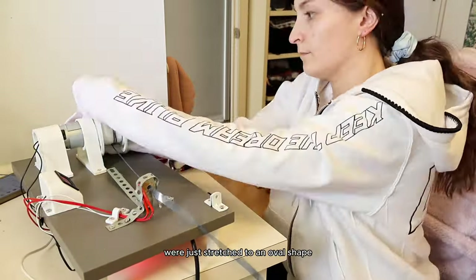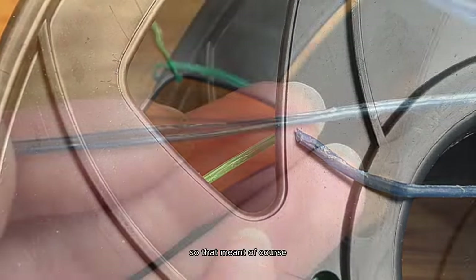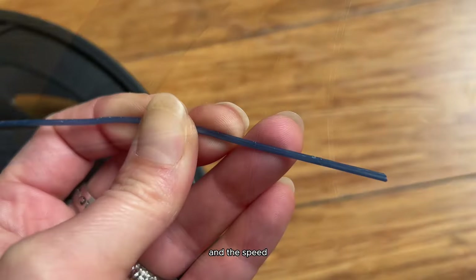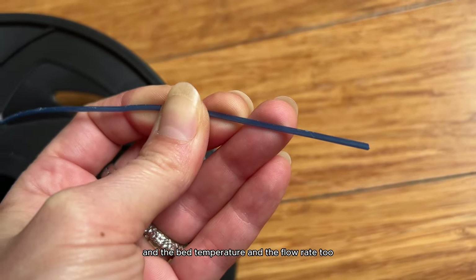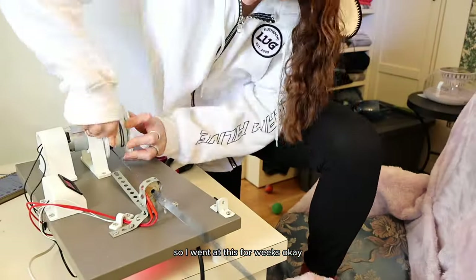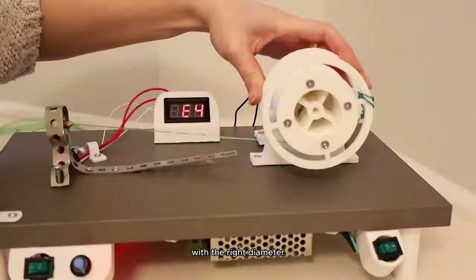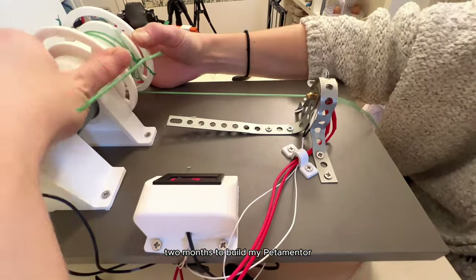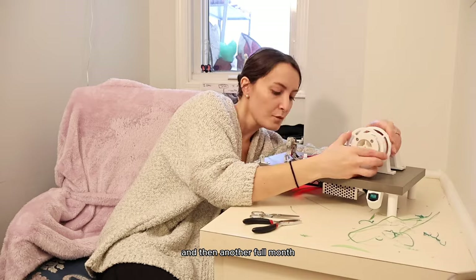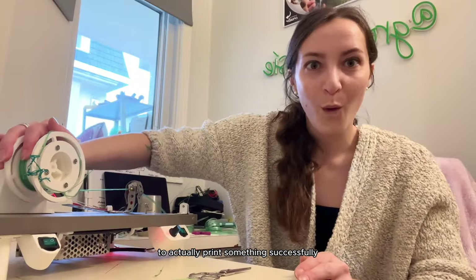Instead of a regular piece of filament, the plastic strips from the water bottle were stretched to an oval shape, so there was a little air pocket right in the middle — like a straw. That meant the settings needed to accommodate that hollow part, and the speed, bed temperature, and flow rate all needed adjusting. I went at this for weeks. It had already taken one month to cut the bottles into strips, two months to build the filament maker machine, and another full month to figure out the right printer settings.